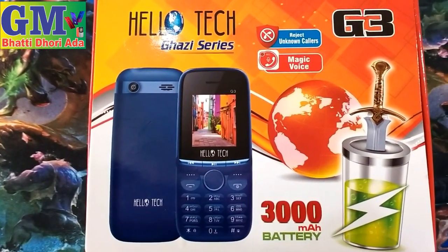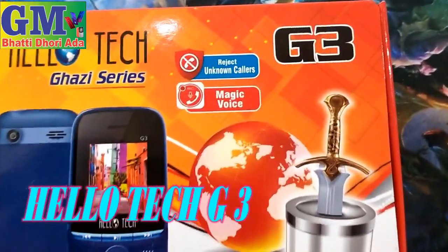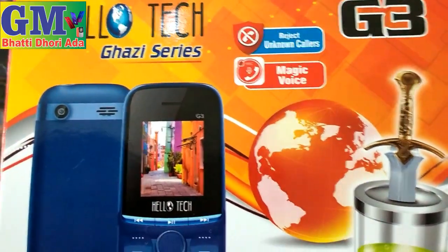Asalaamu Alaikum, my name is Ghulam Ustafa. Today we have come to my subscribers. Hello Touch model, new model G3, Ghazi series — I have told you before.